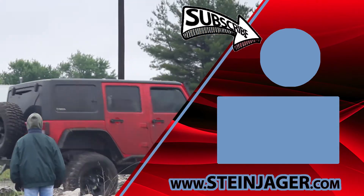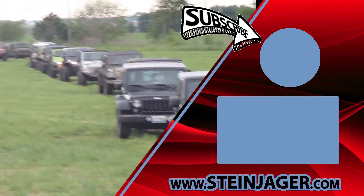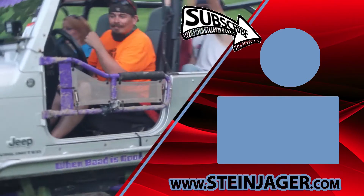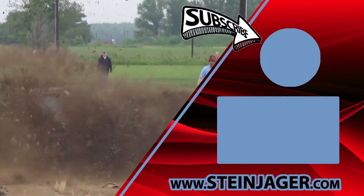For more information, head over to Steinjaeger.com. Be sure to follow us on YouTube and Facebook to see more awesome stuff that we're working on. Thanks for watching! See you next time!